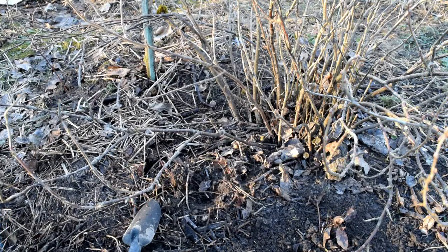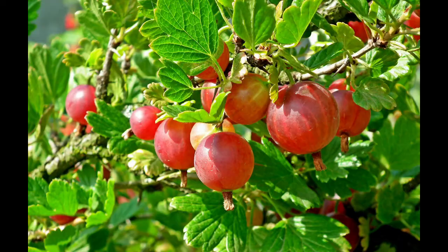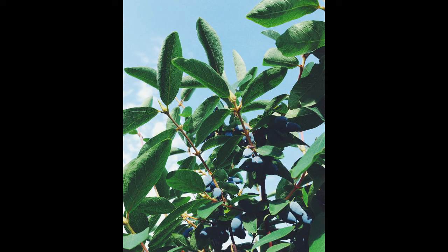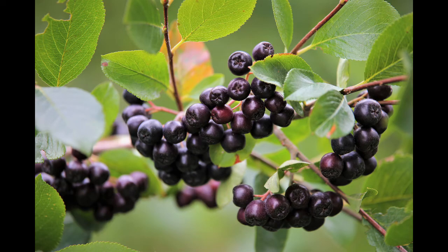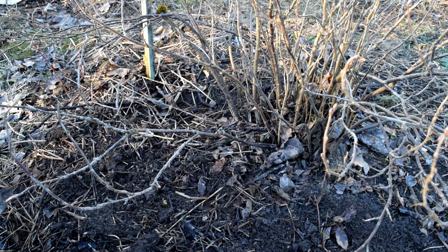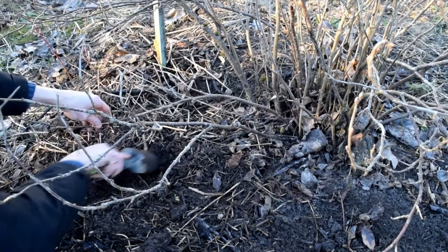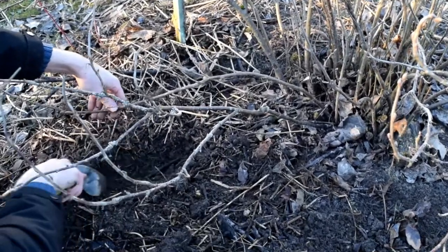Layering can be used to propagate currants, gooseberry, honeysuckleberry, aronia and many other plants. The best time for layering is late autumn when the plants have dropped their leaves.